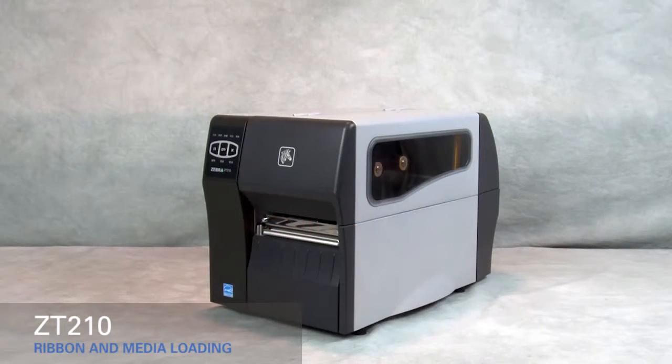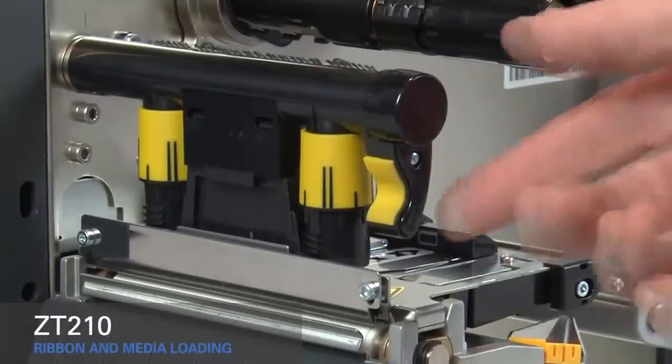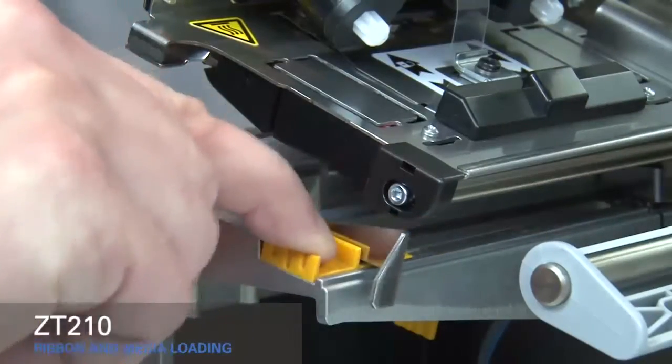Loading media and ribbon in the ZT210 printer. Lift the media door. Rotate the gold printhead lever up to open the printhead. Slide out the gold outer media guide.